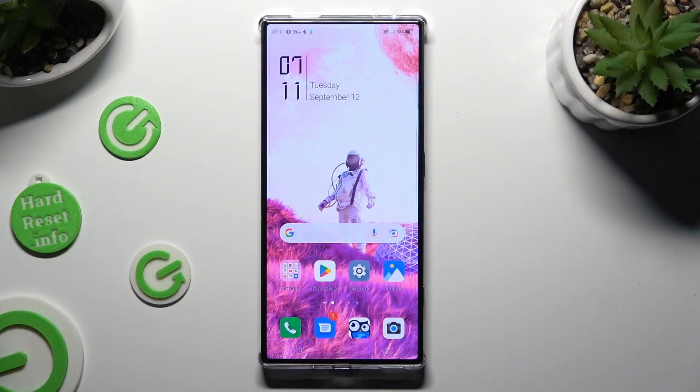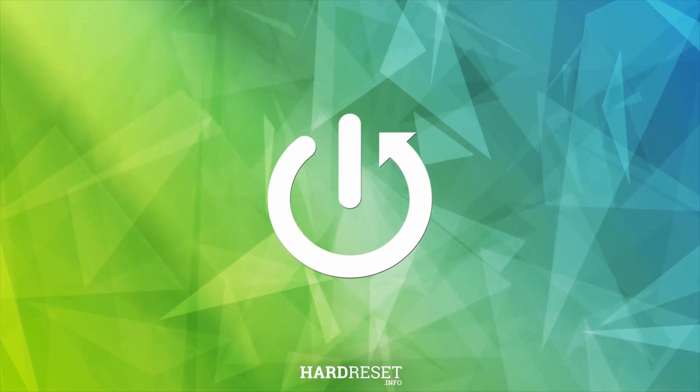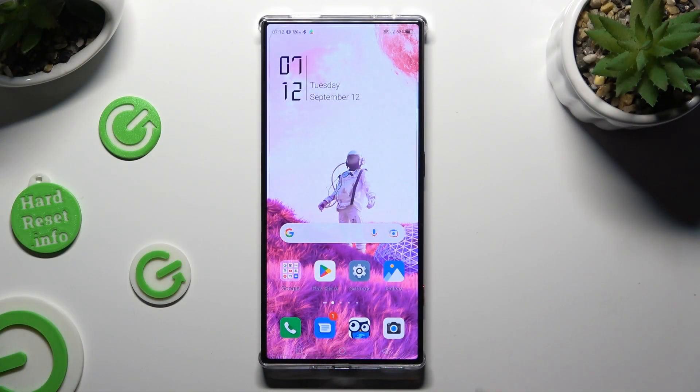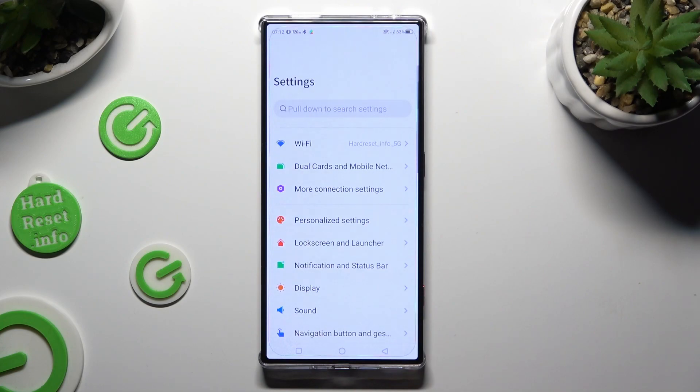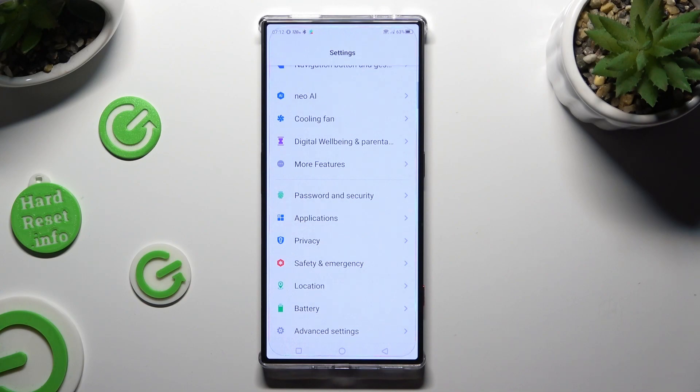Hi, in front of me is the Nubia Redmagic 8 Pro and today I would like to show you how you can set up screen lock. First of all, go into Device Settings and scroll down to Access Password and Security.